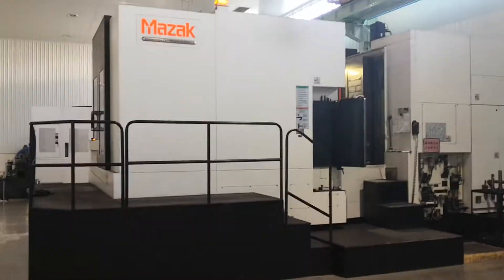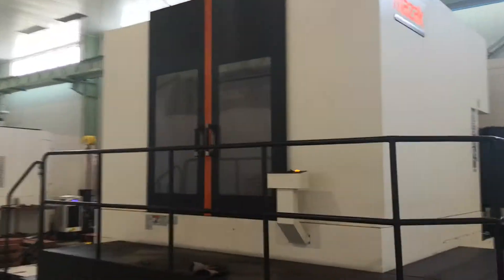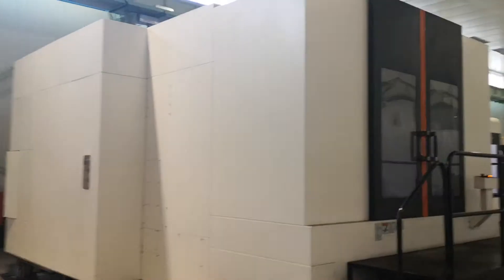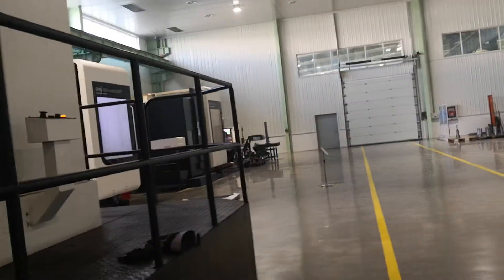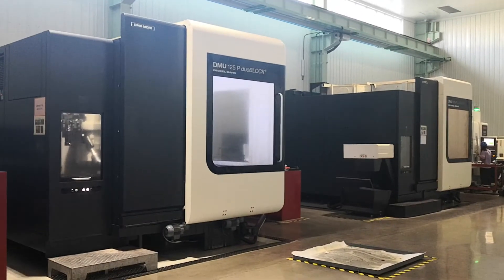This is a big Mazak. This is another DMG Mori Seiki.